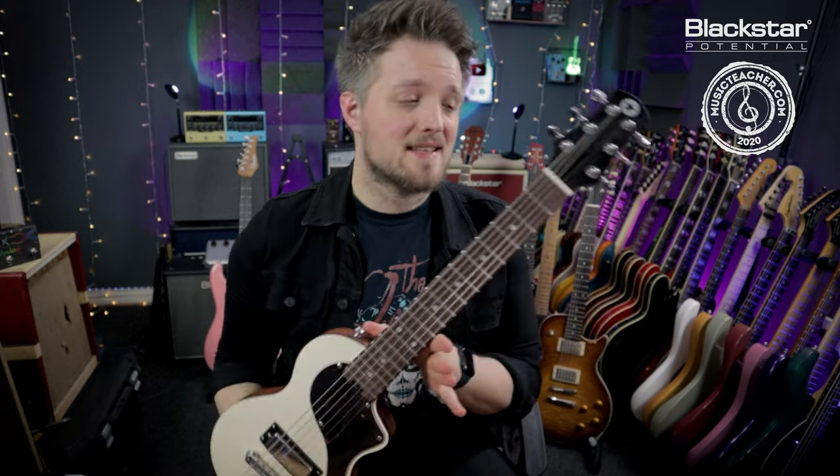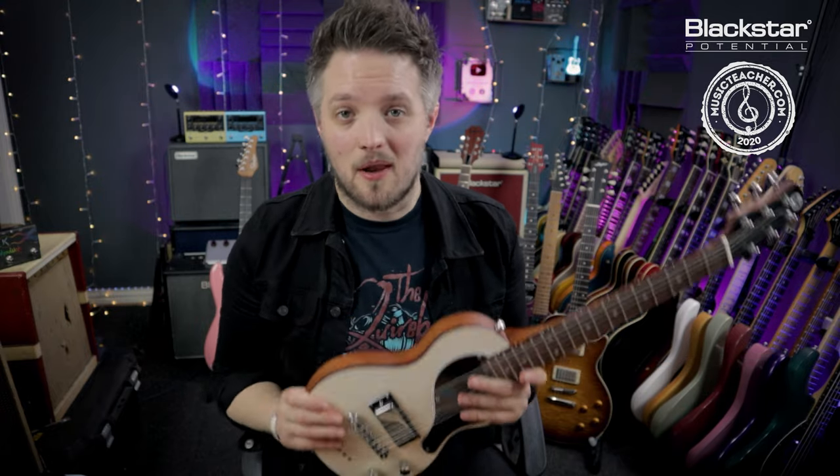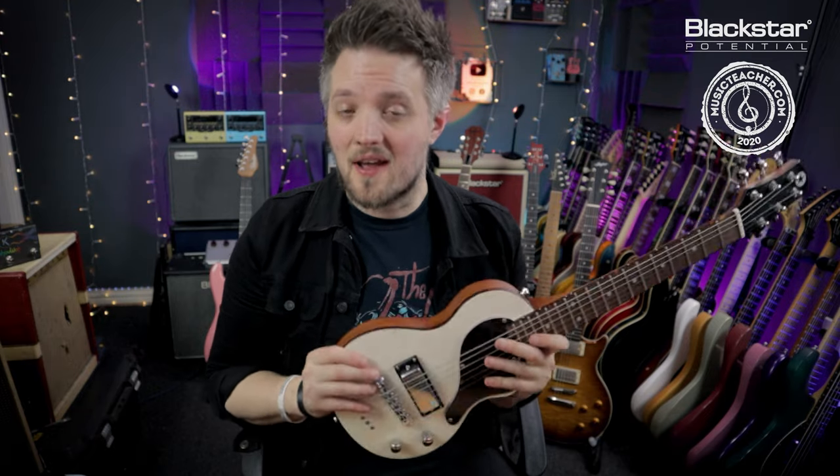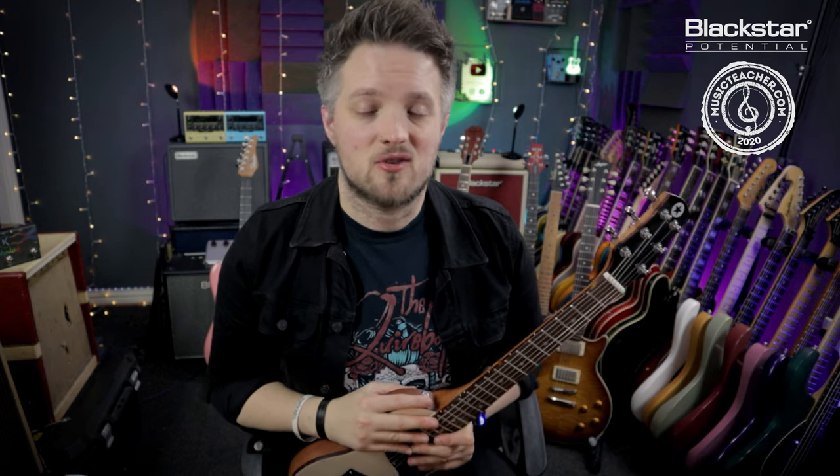The guitar you can see me holding today is the Blackstar Carry-On Travel Guitar, but these tips and tricks apply to any guitar. It doesn't matter what guitar you've got — you can apply these five simple tips to any model, any make, to make it play better straight away.